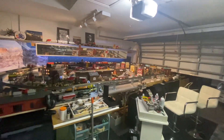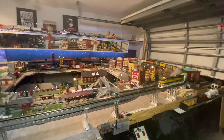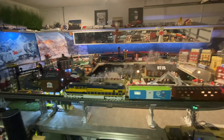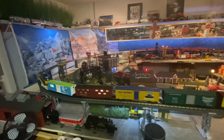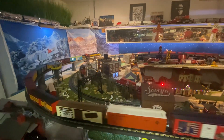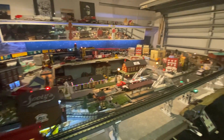There we go. Sorry about that guys, it's an experiment. Hey, in the city that you create, the town that you create on your layout, you're constantly experimenting.